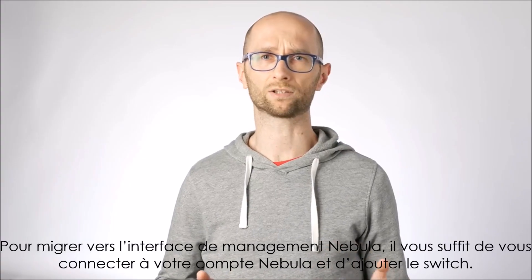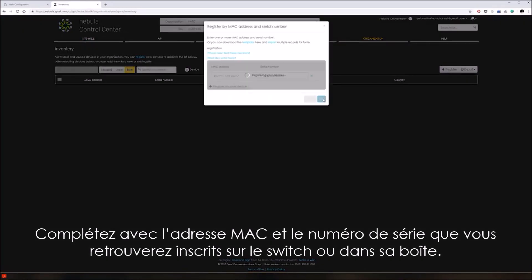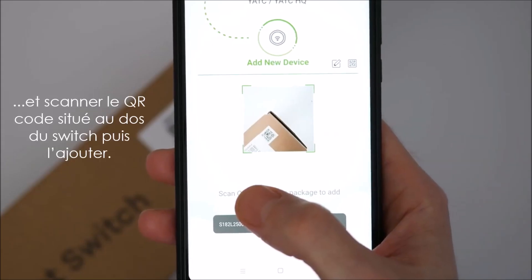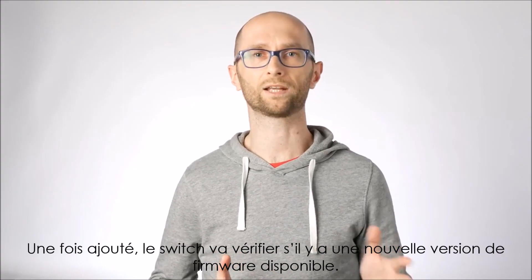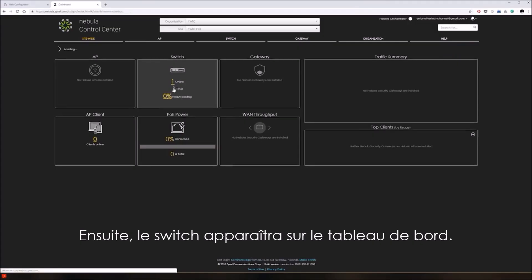Migrating to Nebula account management is as simple as logging into your Nebula account and adding the switch to the inventory. Simply type in the MAC address and serial number found on the switch itself or on the box. You can also use the mobile app to scan the QR code on the bottom of the switch. Once added, the switch checks for a new firmware revision and if one is available, it will be downloaded and installed automatically, after which the switch will appear on the dashboard as online.